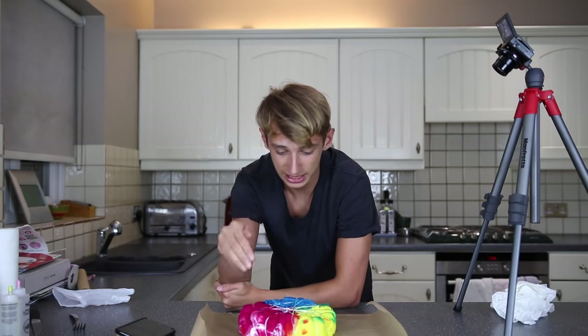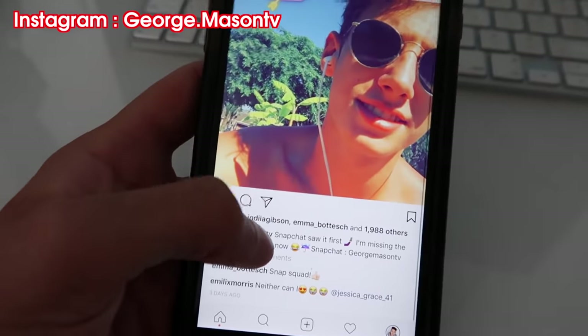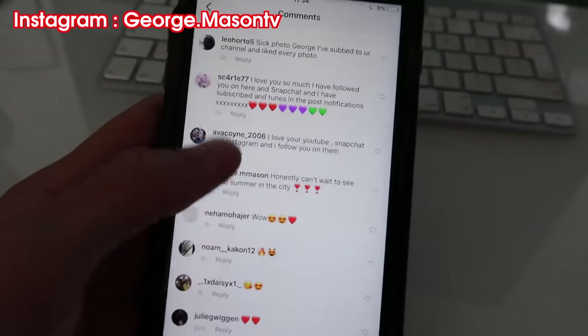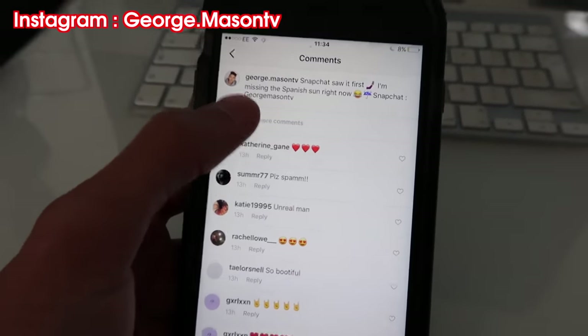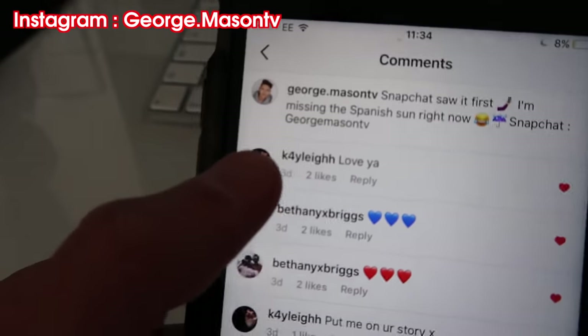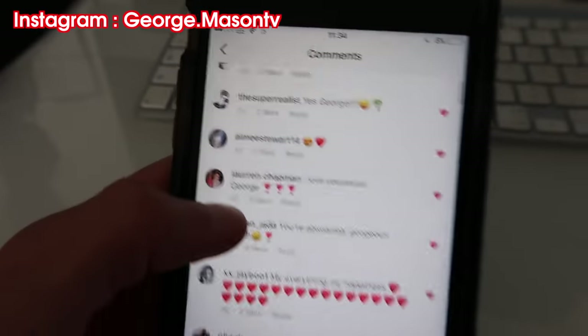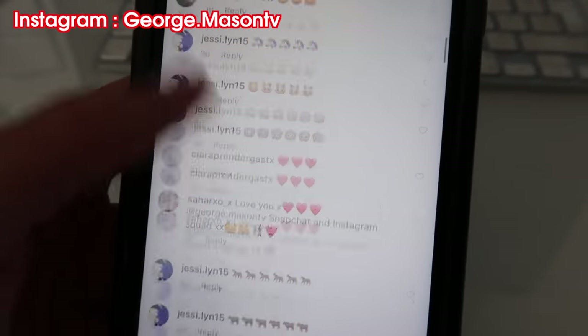Alright guys, so now I've got to let this sit for six to eight hours — that's a long time. I'm currently spamming every single person back on my new photo on Instagram. Basically every time I upload a new photo on Instagram, I go through all the comments and like every single comment. Once I've liked your comment, I'll click on your profile and spam loads of your photos. These are all the people I've done so far and I've still got quite a few to do.